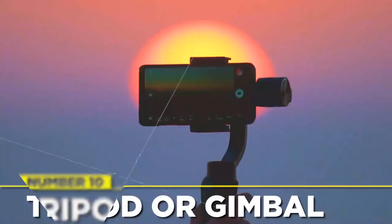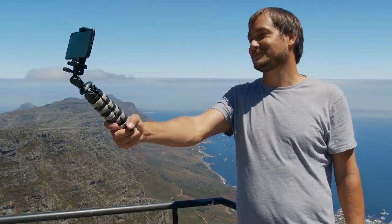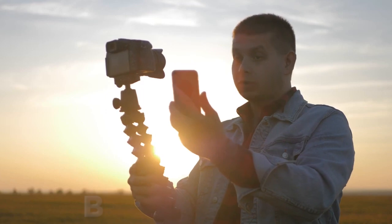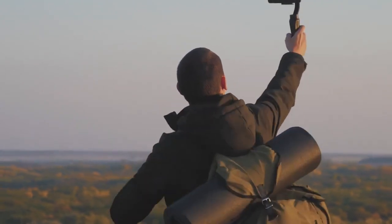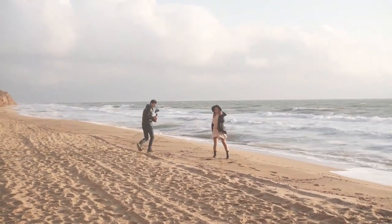Shaky video footage does not look professional and can be highly distracting to viewers. Improve your production with silky smooth footage by using tripods or gimbal stabilizers. For action cameras and cell phones weighing up to 200 grams, the ICANN Fly X3 Plus Gimbal Stabilizer is a wonderful solution — it's a battery-powered gimbal that can last up to five hours.